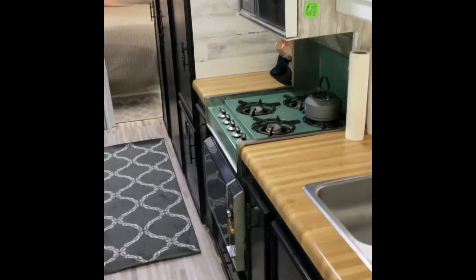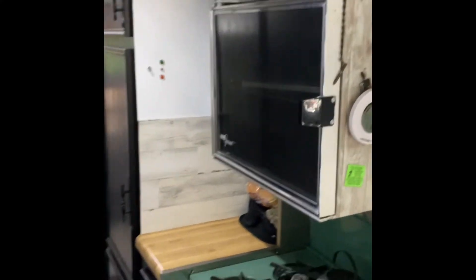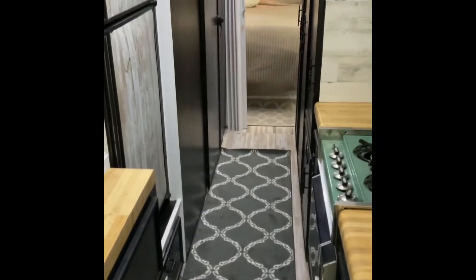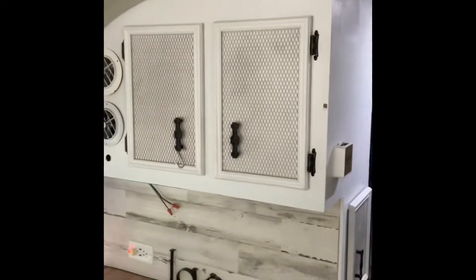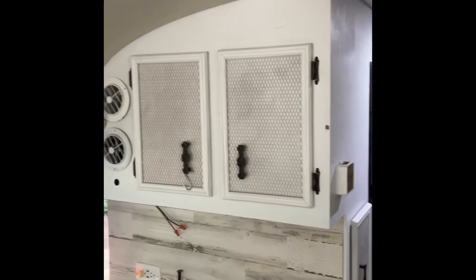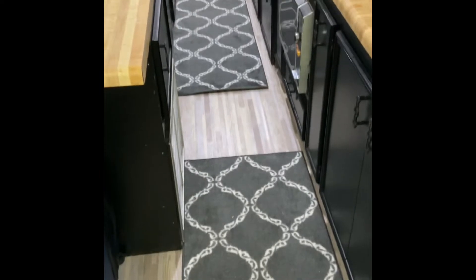We've got a gas stove, microwave — big old vintage microwave — and a little gas oven above the stove. They work fantastic, they came with the bus, all we did was freshen this up. The cabinets were all brown paneling — we painted them white. These doors had an orange recessed panel behind a screen, so we just sprayed them white, dressed them up, painted the lowers black, and put this vinyl adhesive floor in.